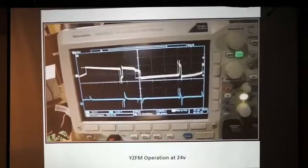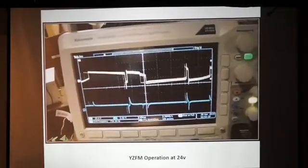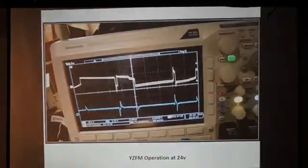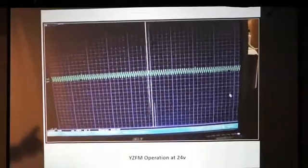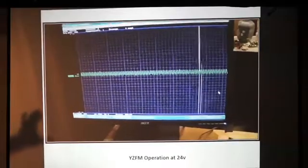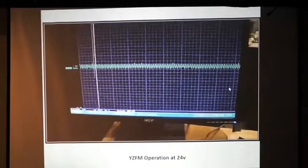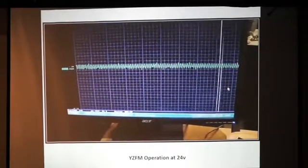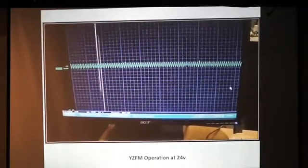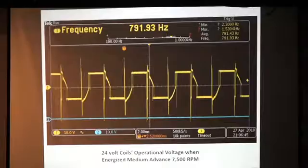This is the machine in operation. We got it locked in fairly well in this instance — this is pushing somewhere around 8,000 RPM. What you're seeing is my computer that's taking amperage directly from the coil through a TET sensor. It's a small hall effect device that I love using because I don't have access to a $4,000 oscilloscope except for once or twice a year, and I use this.